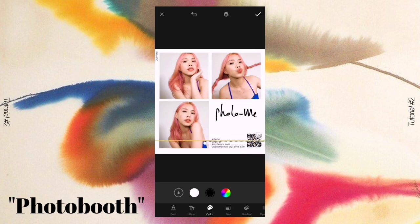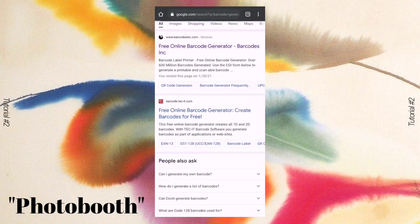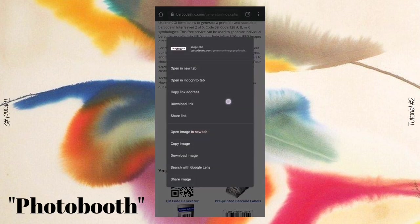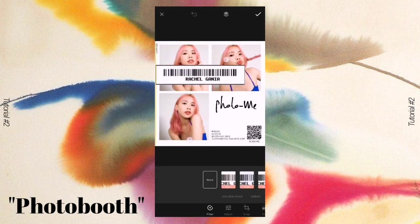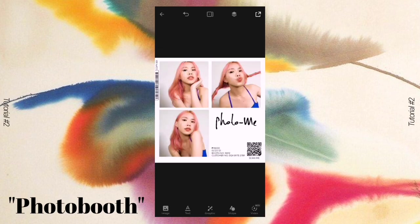To add a little more spice to the photo, I searched for a barcode generator and added a barcode — different from the QR code. If you just want to be extra like me, you can do the same, or you may skip this step. After saving the barcode, I placed it on the upper left corner to make it look like it was a price barcode from a photo booth.